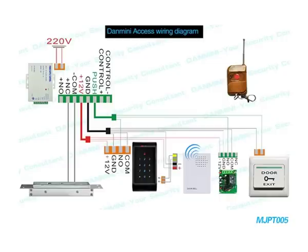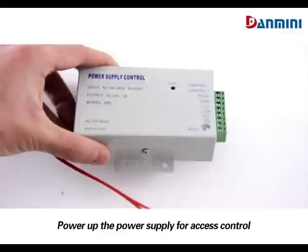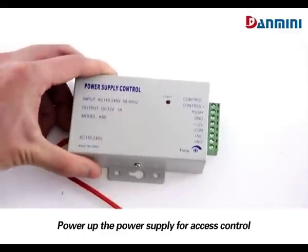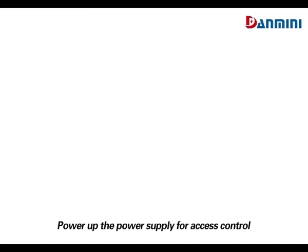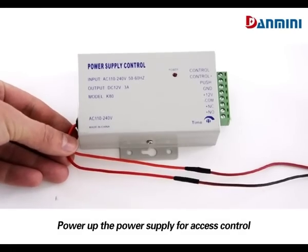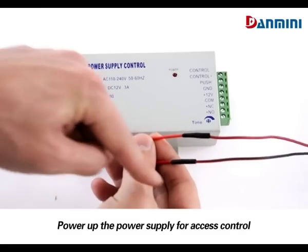Hello, thanks for choosing SS control system from Dammini. I am Eric. Today we will present the wiring connection. Let's take MJPT-005 for example. First of all, power up the power supply for SS control. When connected well, the indicator will light up.